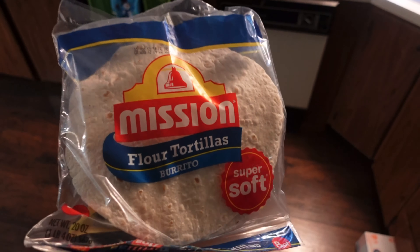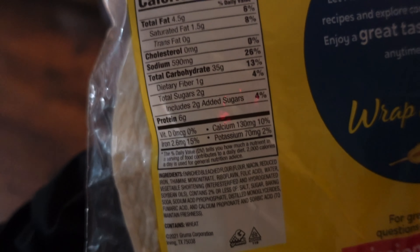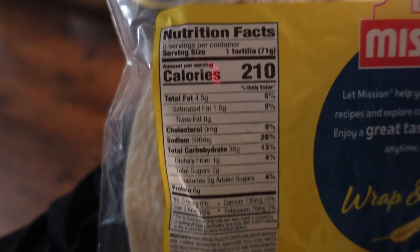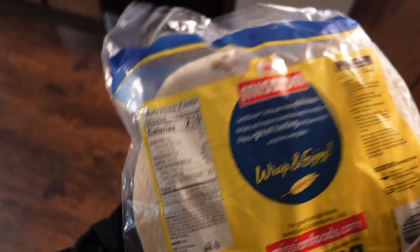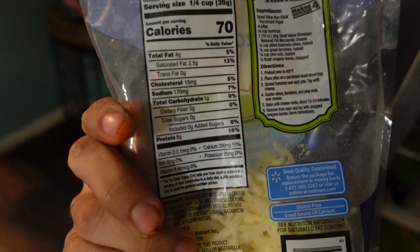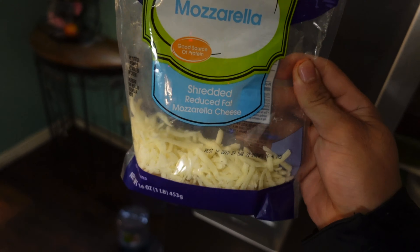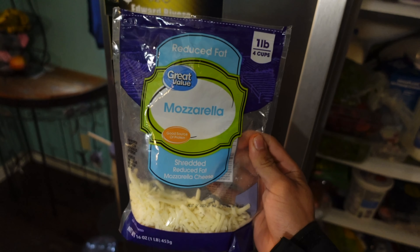The chicken's starting to fry up. In case you were wondering what tortilla I use, I use a plain Mission flour tortilla — not so bad, just 210 calories, 35 grams of carbs, 6 grams of protein. I use this reduced-fat mozzarella — really good macros as well: 70 calories, 8 grams of protein. I bought this a couple days ago and it's already almost out. Guess I love cheese.